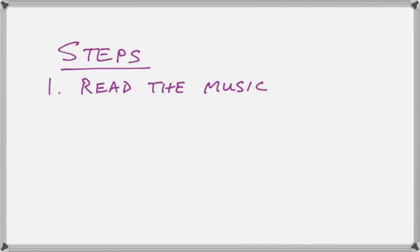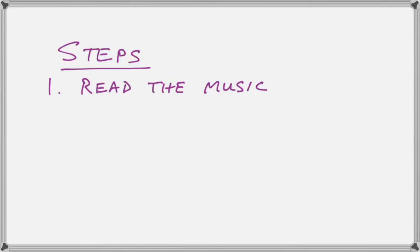We're now going to outline the steps that you need to find the chords for any hymn in the hymn book. The first thing is you have to learn how to read the music. This just means being able to identify the notes on the lines and spaces in the conventional bass and treble clef, which is the first thing that students of the piano learn. I could do another video on that if it's required. But assuming that you can actually look and say what note is there, the next step is to fit the notes to the chords.